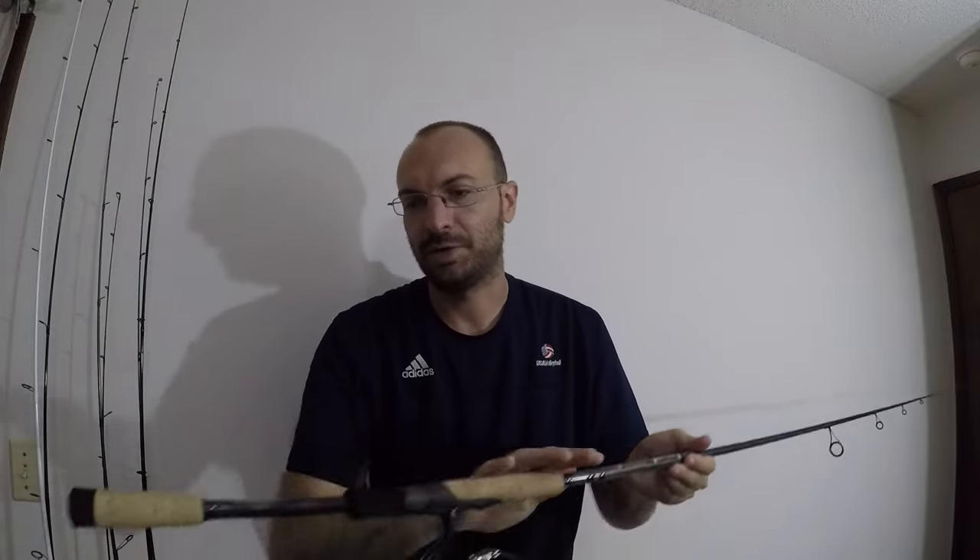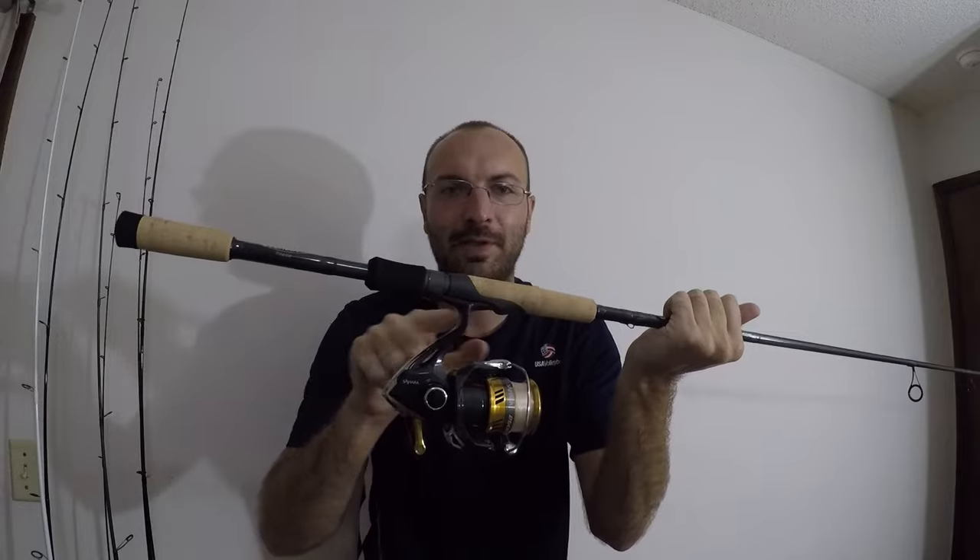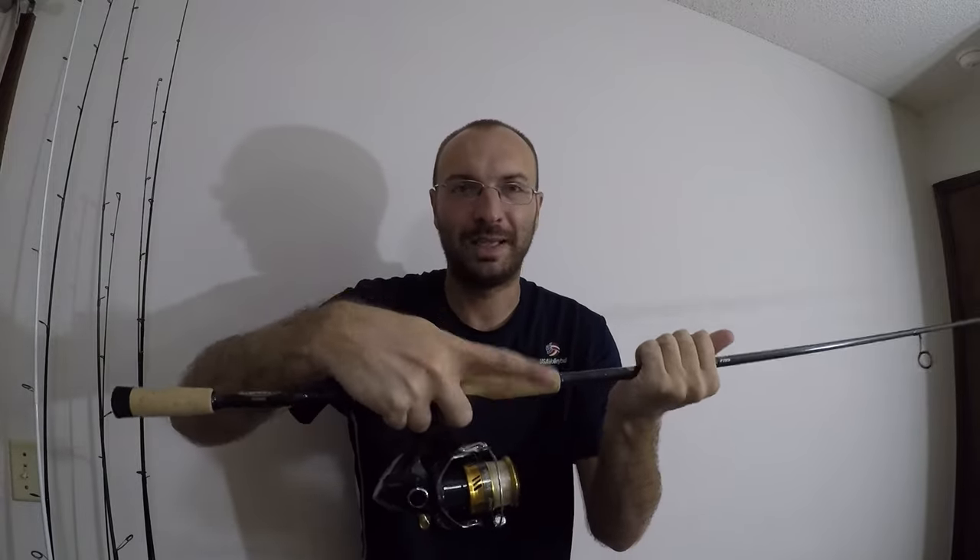About the handle — I'm split. I love that it has no threads, but it's very long, I can't easily feel the blank, and I hate the foam. Comparing to the Avid X at basically the same price point — same handle style but all cork with a smaller top section so you can feel the blank really well. Comparing to the Mojo Bass — it has cork but has threads, which I don't like, and the handle is a little bit smaller and slimmer.